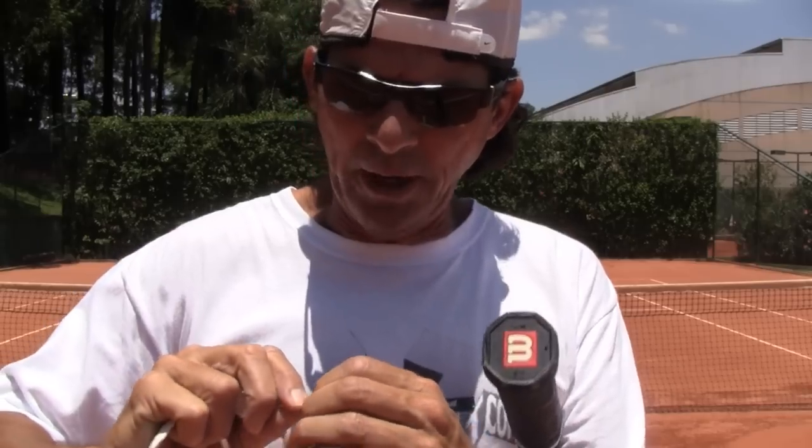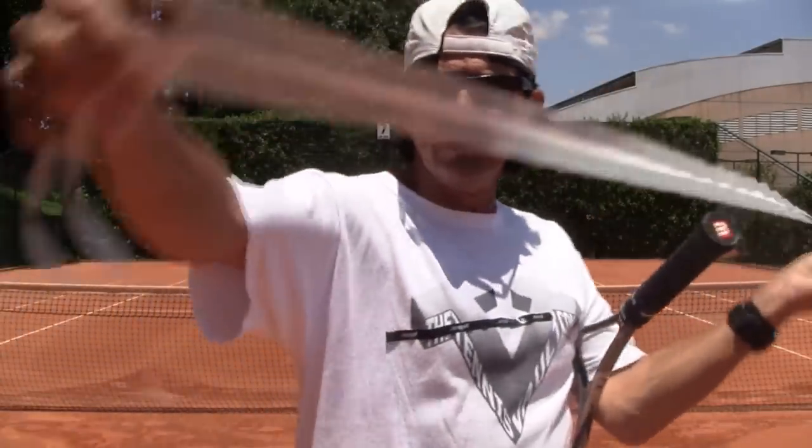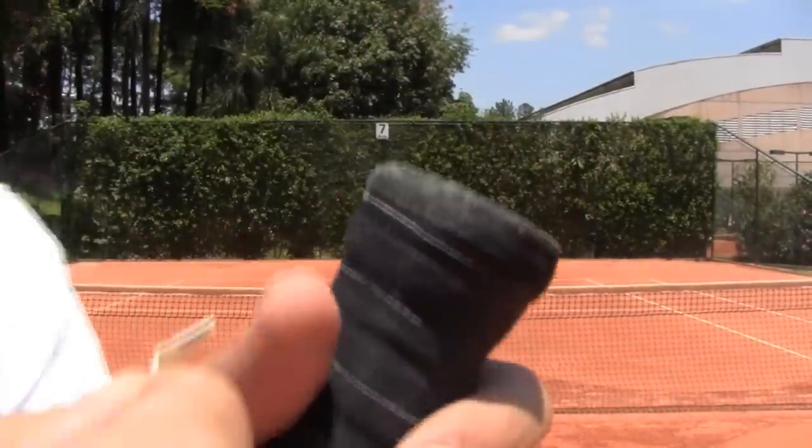Once you get the tape ready, you've got to find the end of the tape. There are two ends, so you've got to find the end that has a little part that's sticky. In my case here, this side is sticky and the other one isn't. It's easier to start with the side that's sticky because then you put it on the racket and it doesn't move around. Let me see if I can get a close-up of this for you guys.